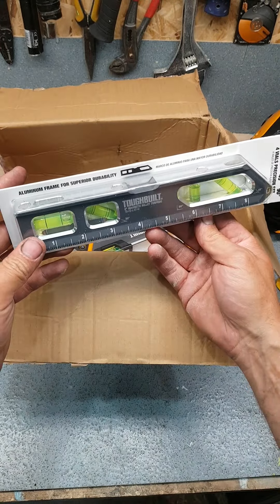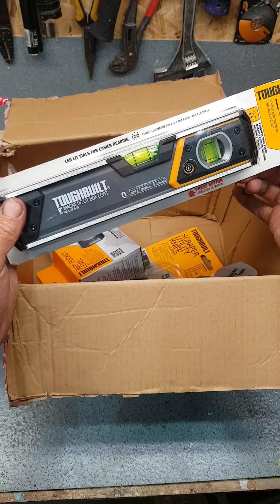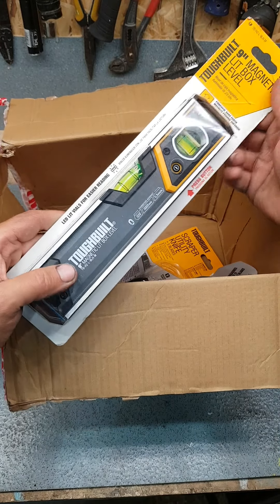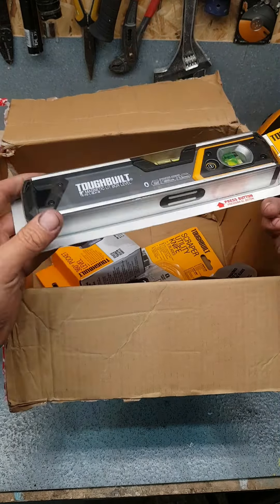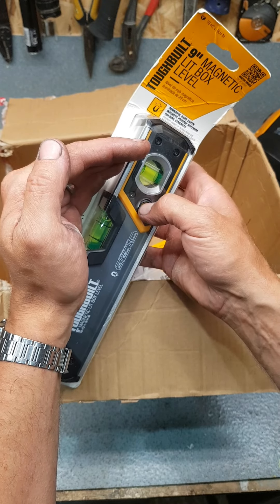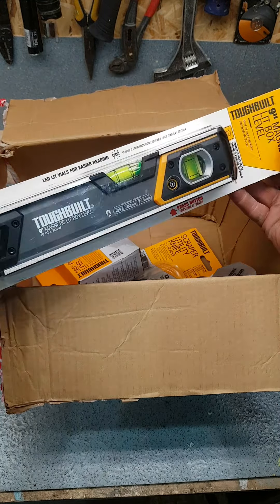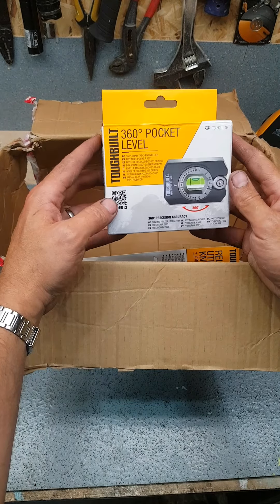There's no shortage of Toughbuilt levels — they do so many levels to be quite honest. Nice levels. Again, a nice sweet 9-inch level, toolbox level basically — magnet in the back, a wee bit bigger, protective ends on it as well just in case you give it a drop, LED lit too just to give you that wee bit of extra sight. Nice piece of kit. I do love Toughbuilt stuff — they mix it so well, they don't do anything by half.